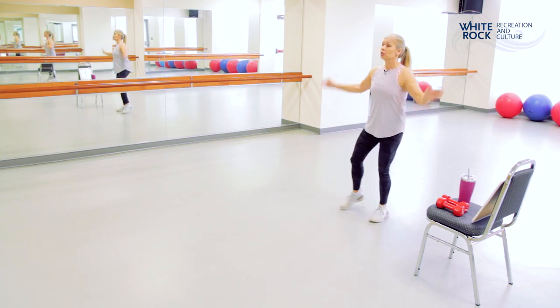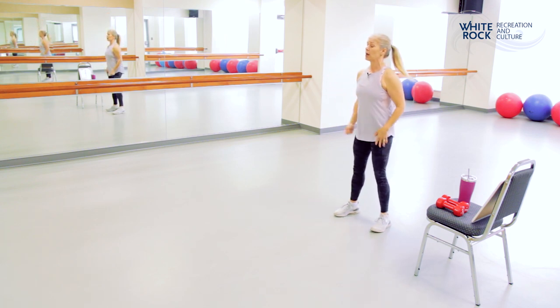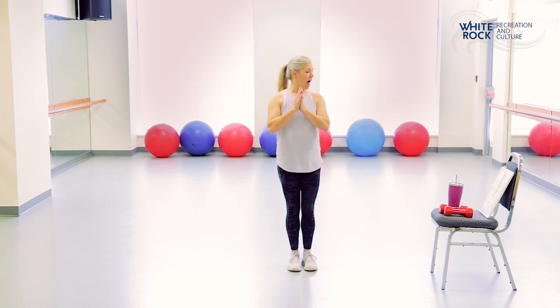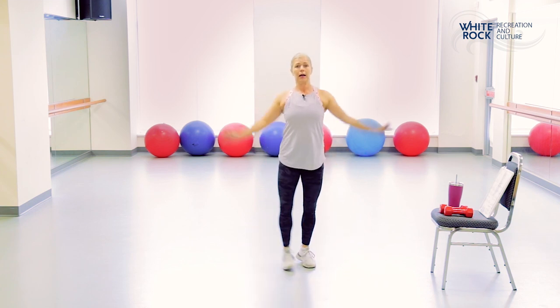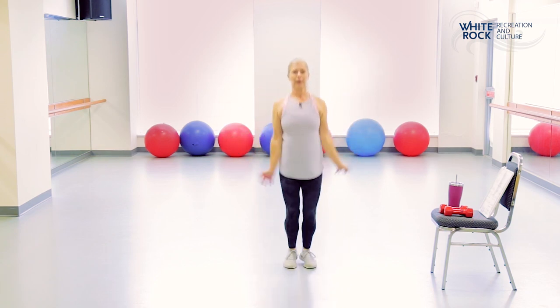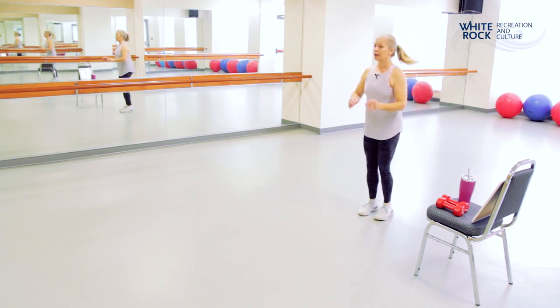Next set, we are going to go into jumping jacks, and we're going to do some squats with a shoulder press. If you don't like the shoulder press over your head, feel free to take it into a frontal raise. Jumping jacks — I'm going to show modified first: you can take it to a toe tap, or full out, depending on your level and ability. Starting in four, three, two, one — and jumping jacks!